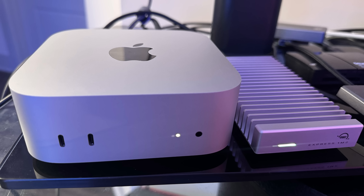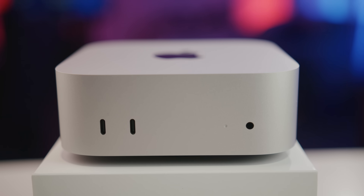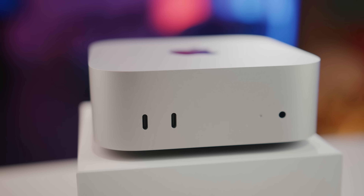In today's video, I'm going to show you how to use your external SSD as the main drive for your computer — your M4 Mac Mini, or any Mac that's running macOS past 15.4.